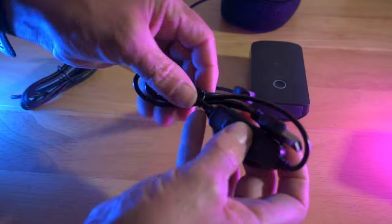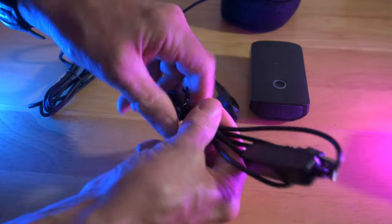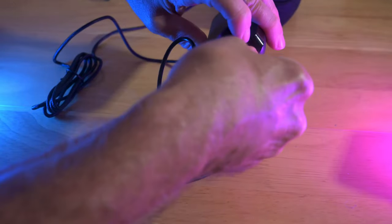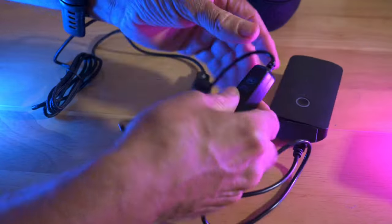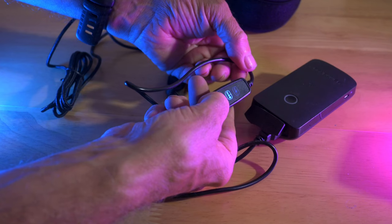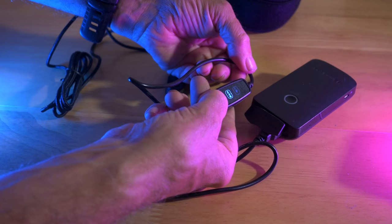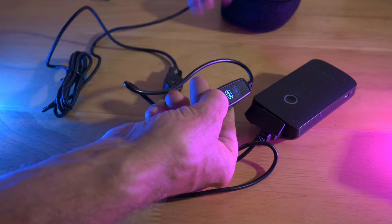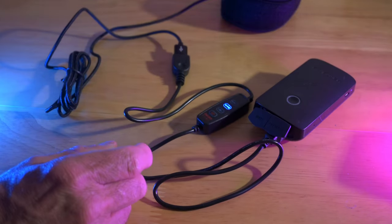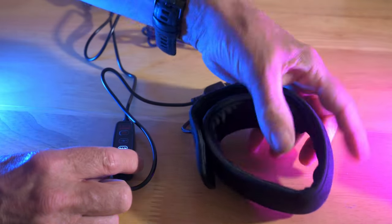And then we have the controller piece. Switch it on and you've just got one, two, three settings. I'd probably use it on the medium setting most of the time. That's it really, pretty simple.